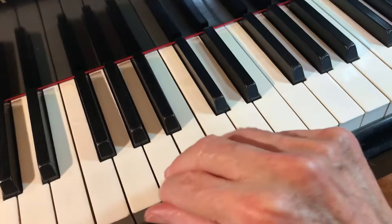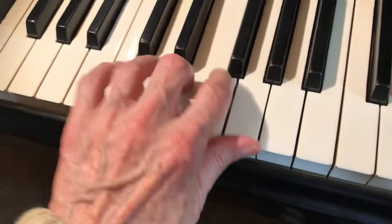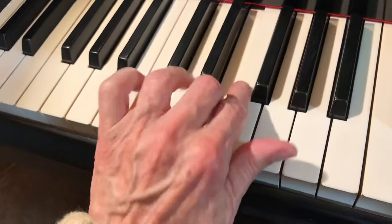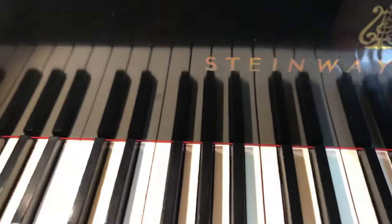Notice how I'm playing down from the main arch of knuckles, and in the left it's C and then continuing. So that develops the strength of your hand — not just one side or the other, but through the whole thing. It's important to do that exercise.